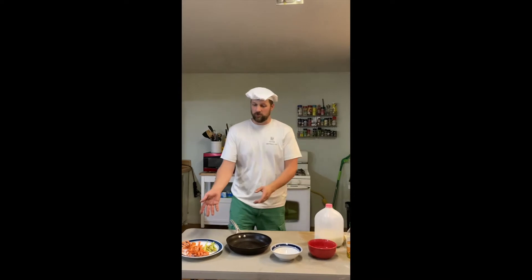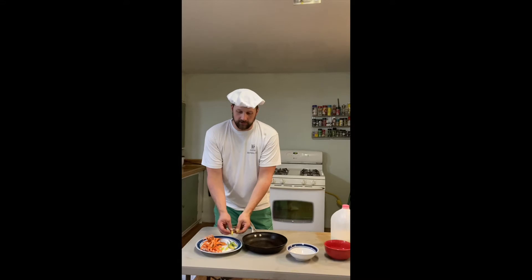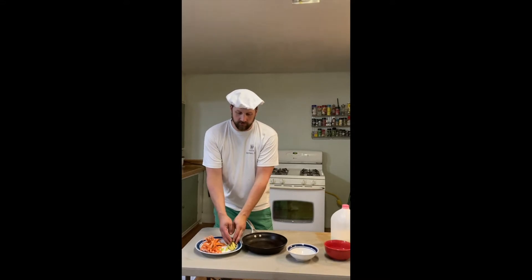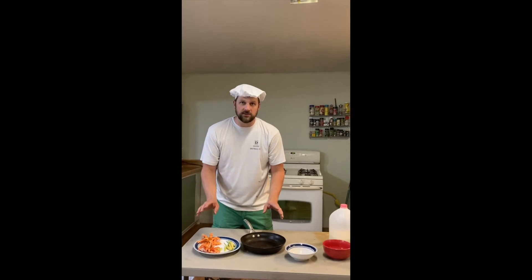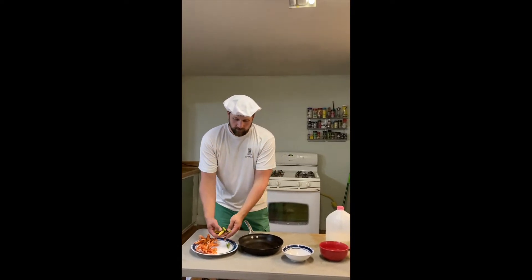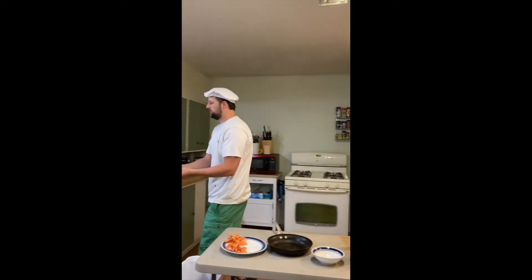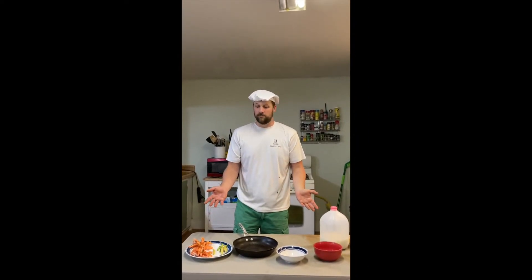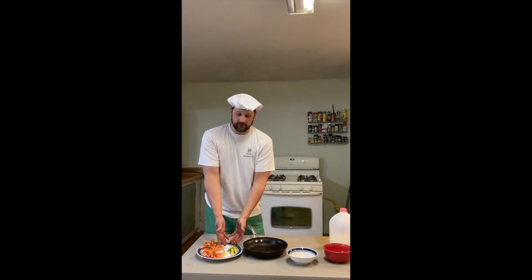Now we've got our lilies. Let me show you how to prepare them. If you look right here, these pods here are our daylilies, so we'll cook these like a stir fry. And here's our tiger lilies right here. Let's do the easy one first. So here's our pods — we'll just give them a quick rinse. Now that we've got our lilies, let me show you how to prepare them. Like I said, we've got two different types of lilies here — tigers and daylilies.